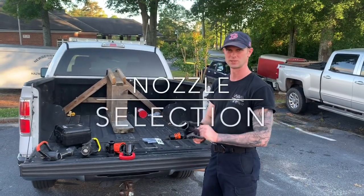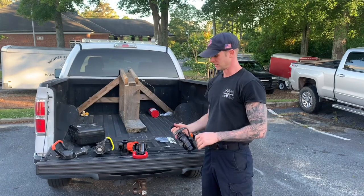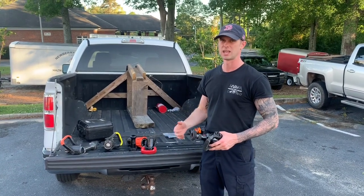Hey there, this is Captain Andrew Morris from the City of Newbury Fire Department. Today we're going to be taking a look at nozzles. Nozzle selection has a big part to play in stream efficiency and our GPMs and achieving that.